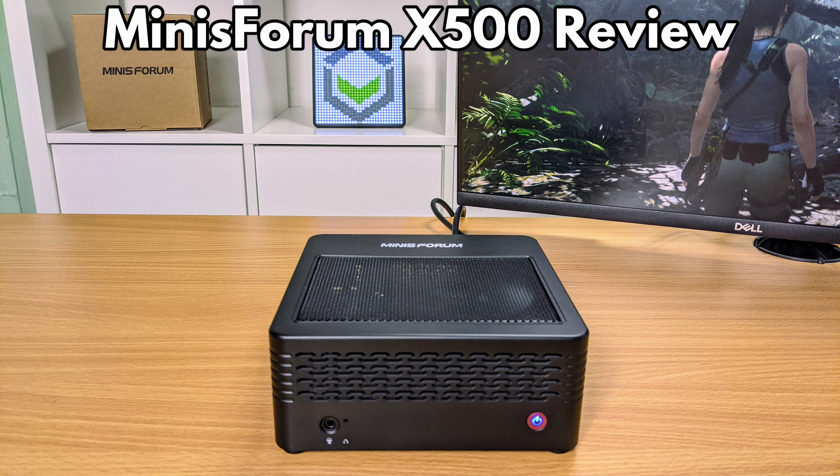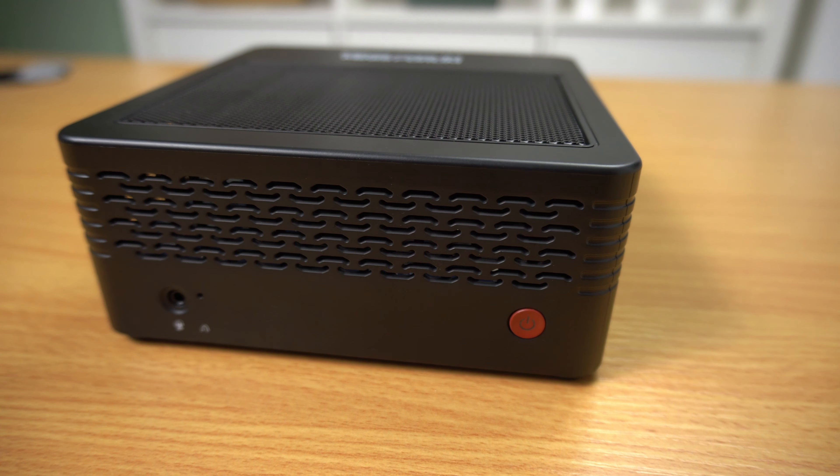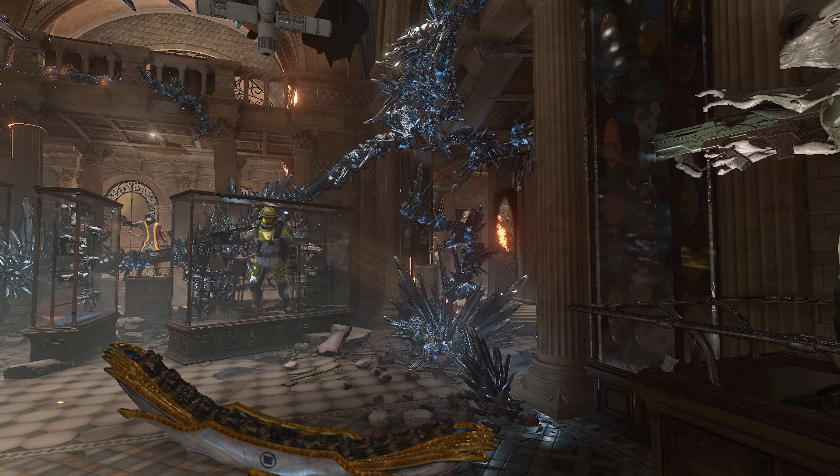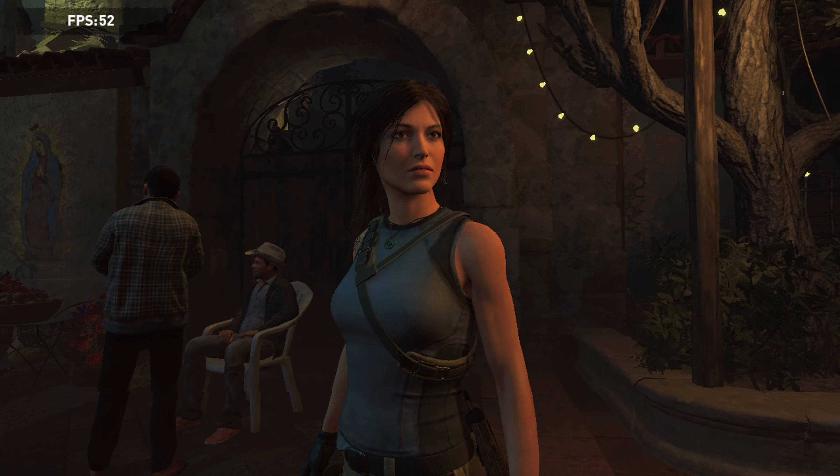Hello and welcome to Droix. Today we are taking a look at the Minisforum AMD Ryzen-powered X500 mini PC. We will be unboxing it, checking out its features, and then running some system and gaming benchmarks on it.